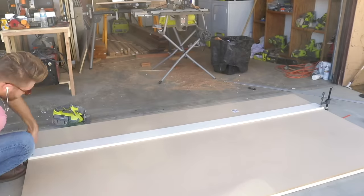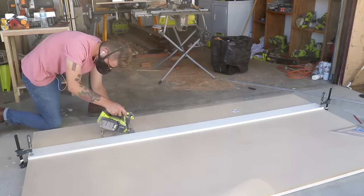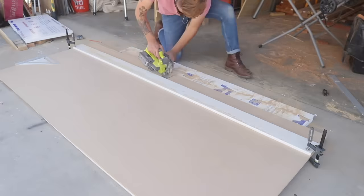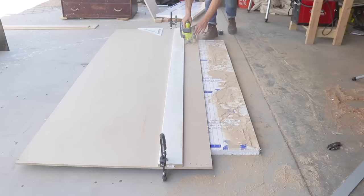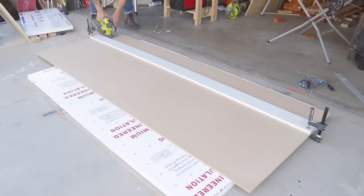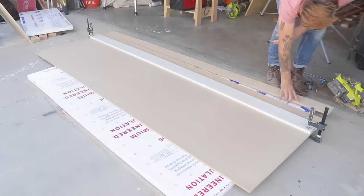I used a painted MDF 1x6 as my straight edge, but if you don't have anything laying around your shop, you can always have them cut down a piece on their panel saw at Home Depot. After my eight inch wide piece was cut, I cut two more pieces at exactly one inch and then one more at about an inch and a quarter. This will be on the side that I trim as the final step. The last piece I cut is about three inches wide and that's what I'll be using to clamp my track down to the piece I'm cutting.